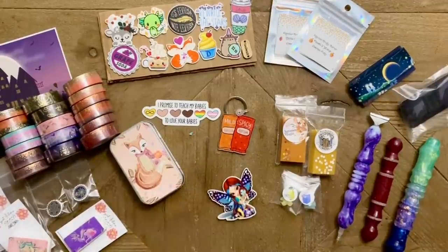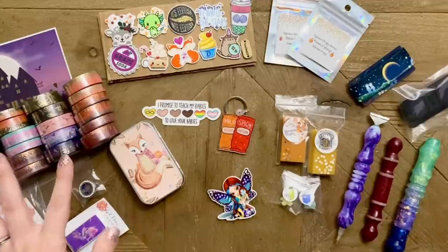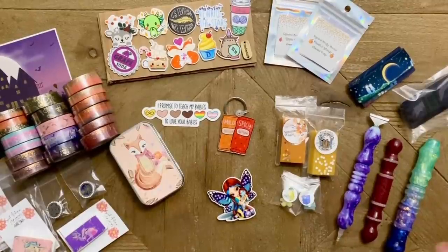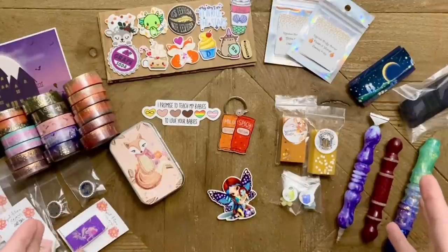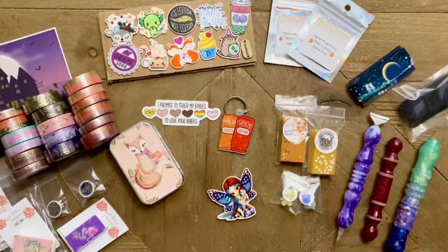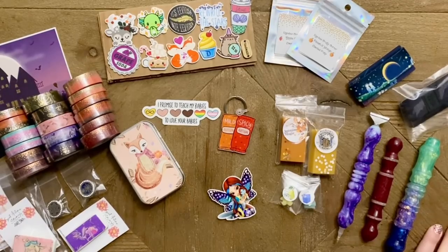That wraps up this small shop haul for today! I hope you enjoyed getting into all of this fun stuff along with me. I'll be linking to all of these small shops below, as well as their Instagram and YouTube channels where they post updates. Please support small businesses in the community — these shop owners are often crafters right alongside us and they're my favorite kind of people to support. Let me know if you have any questions in the comments below. Thanks to all these small shop owners for creating gorgeous products — talk to you in the next one, bye!